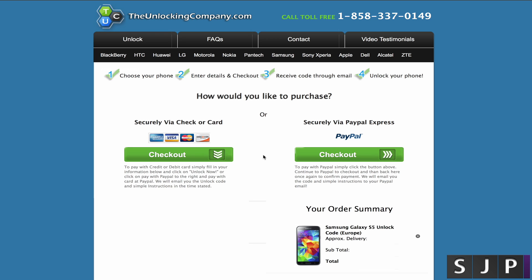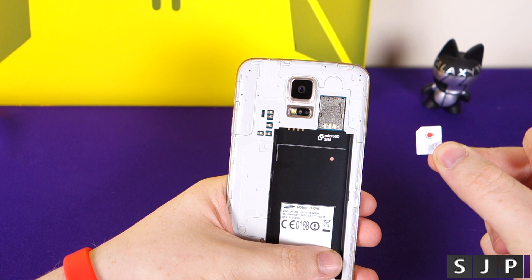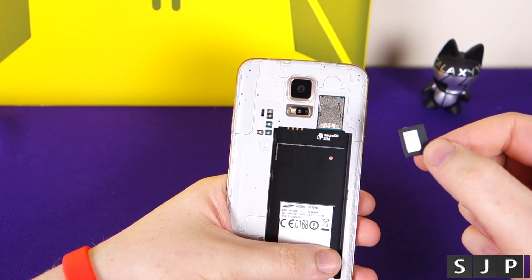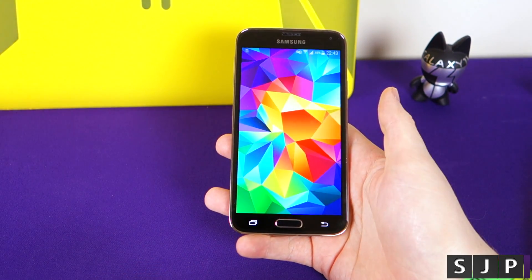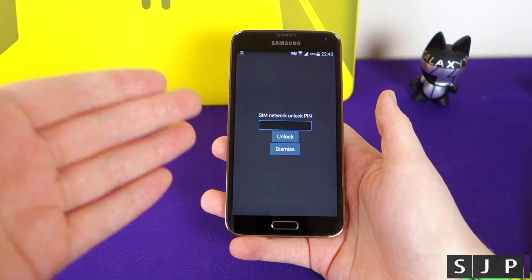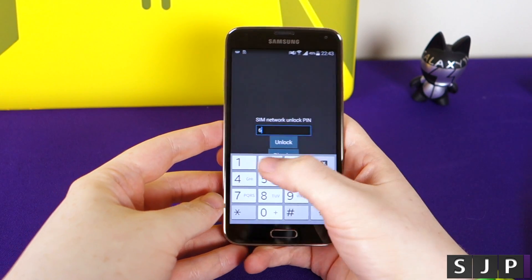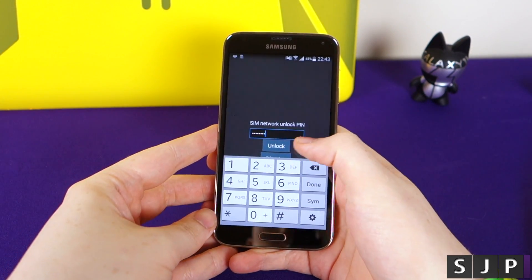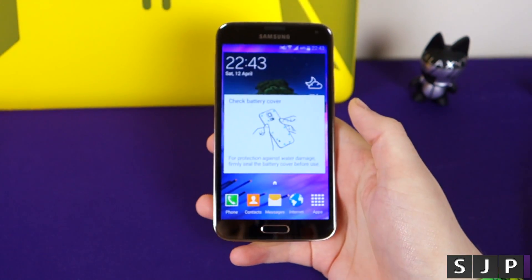Let's go back to the phone and show you how to use the code you've just purchased. So you've got your unlocking code — my phone is locked to the Vodafone network. What you need to do is put a different SIM card in for a different carrier. I've got a nano SIM card here in an adapter on the Three network. I'll put that into the phone and boot it back up. Once your device has fully turned on, go to your lock screen and unlock it like you normally would. At this point it's going to ask you for your SIM network unlock PIN. When you purchase your unlock code from theunlockingcompany.com, they send you the code via email. Mine is 61492849. All you need to do is click Unlock — and boom, as you can see it says network lock was successful.